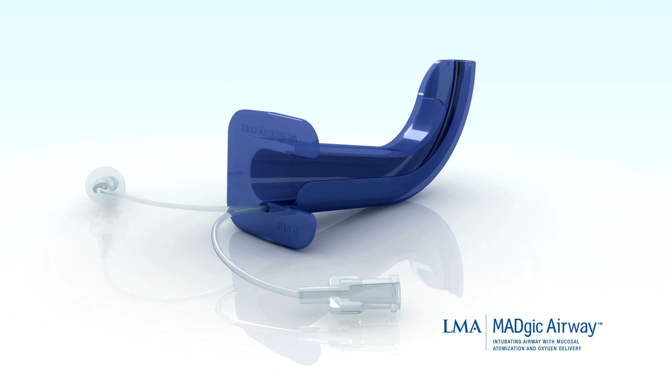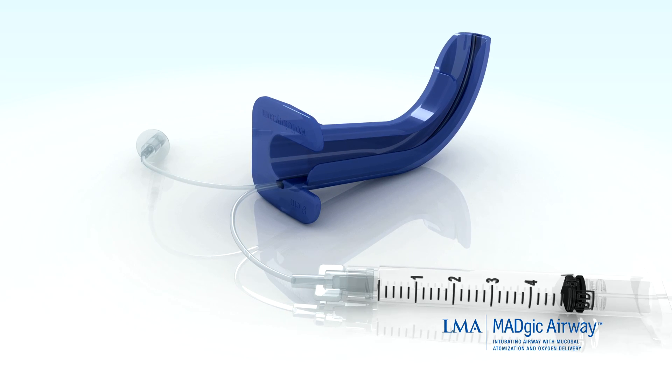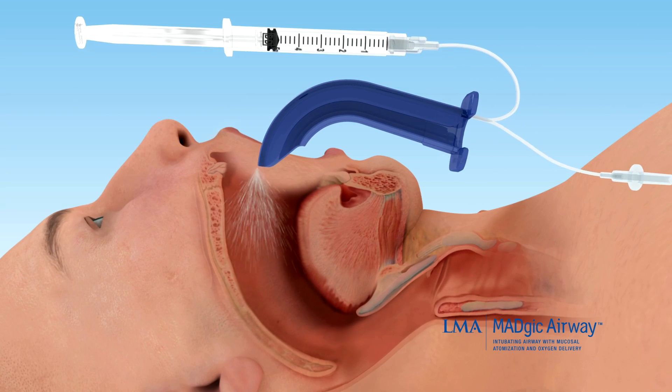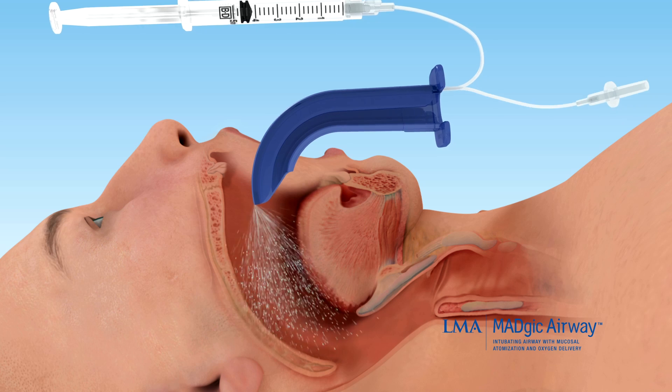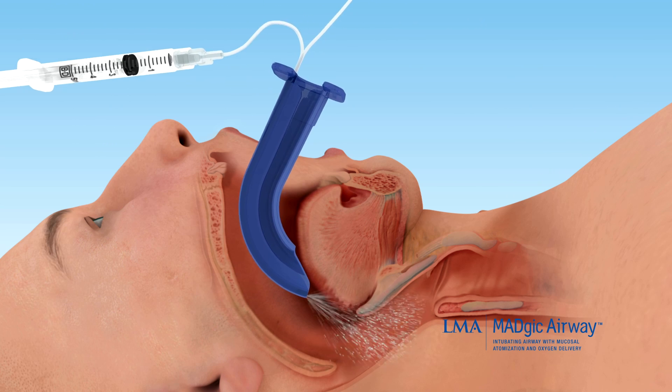To use the Magic Airway, first draw up topical anesthetic into the luer-lock syringe. Attach the syringe to the port. Apply topical anesthetic to the mouth and oropharynx by compressing the syringe while directing the distal end of the Magic Airway towards the tongue, palate, and posterior pharynx.